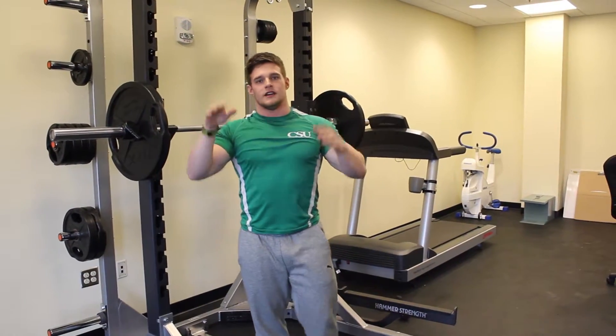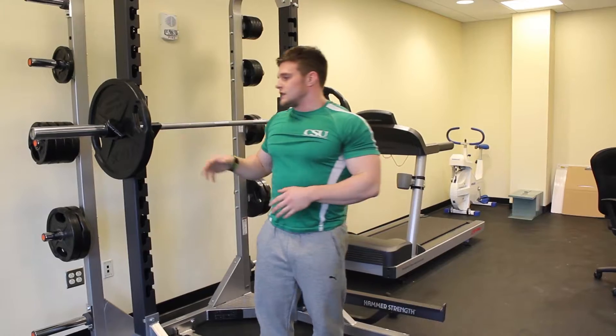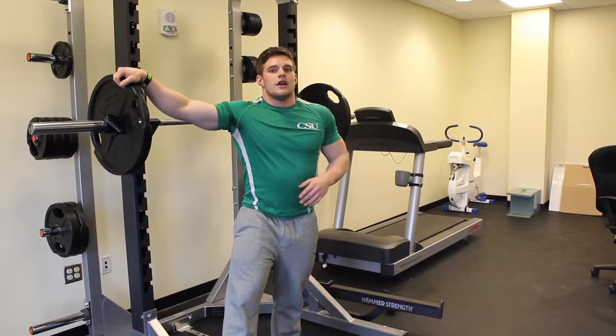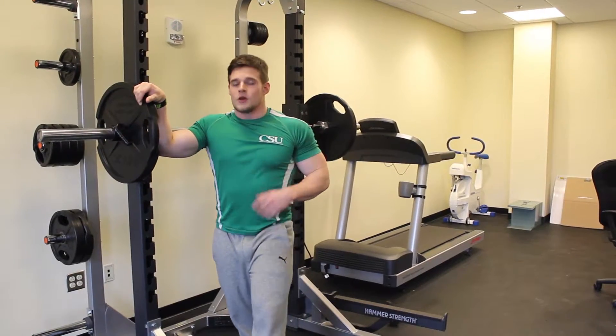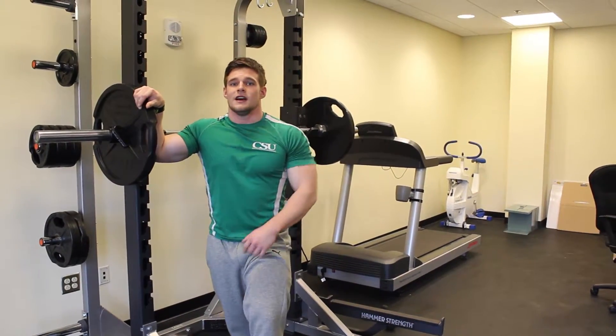I don't like the way the bar tires you out with the crossed-arm style, but again, it's up to preference. Either way, you're going to get a great exercise to build the quads and build up your back strength, which is also going to help you on your deadlifts. Check them out.